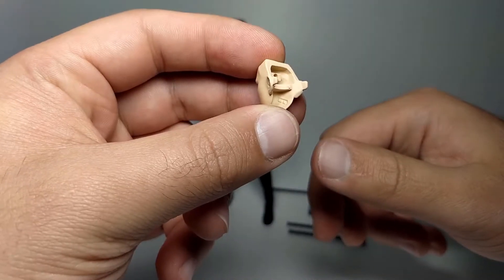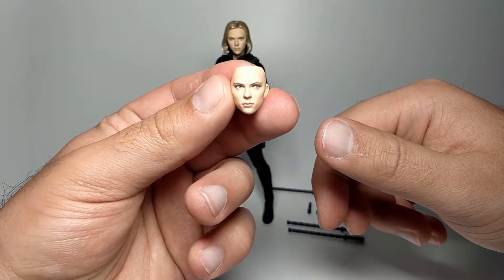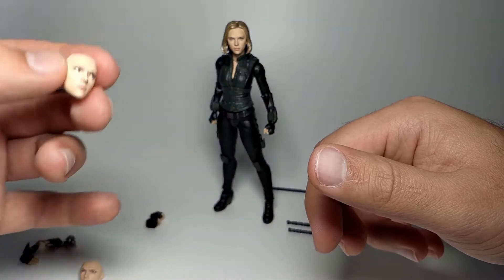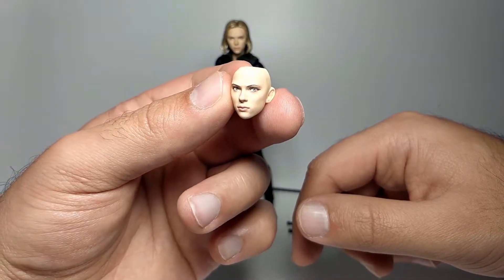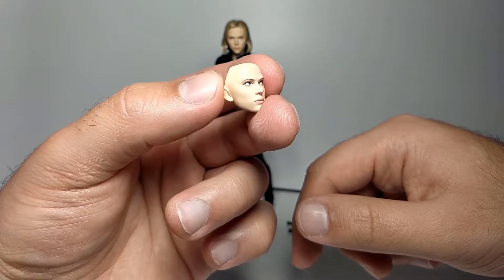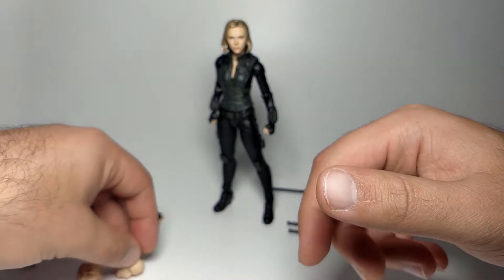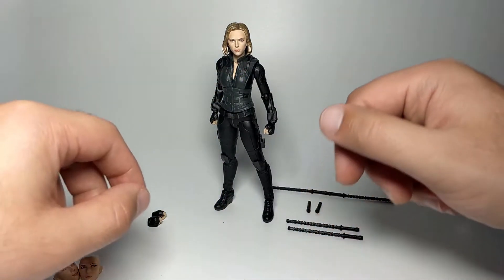The other extra head is marked C — they're lettered inside. This one has her looking slightly off to her left, giving a bit more expression and making her look more alive compared to the default blank face. The eyes are still a little weird if something's looking dead straight at you, but it's okay overall.